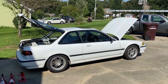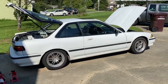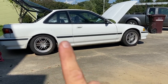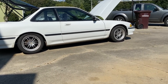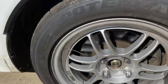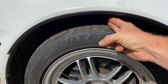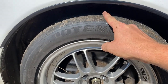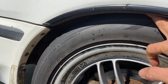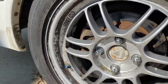Before we get these BC springs on, let's do a before-and-after. Getting down level with the car, you can see the rear wheel is actually tucked into the fender well, but you've still got at least a two-inch gap in the front. We're running a 15-inch rim with a 205/50 tire, and I can fit two or three fingers easily in the front gap. I want it dropped at least in half, and the rear needs to be more flush.